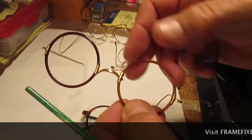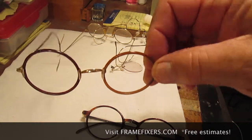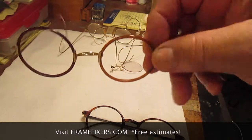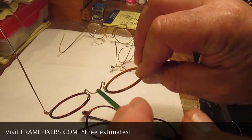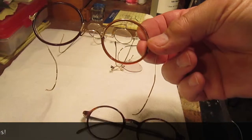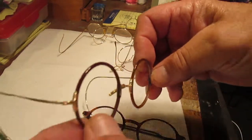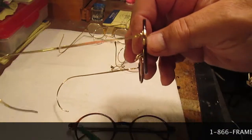Here's an exact duplicate of a vintage eyeglass that John Lennon wore. It is a Windsor Bridge. It is a true horn rim — this is actually cow horn boiled and molded into a circular shape and affixed with cable ends.